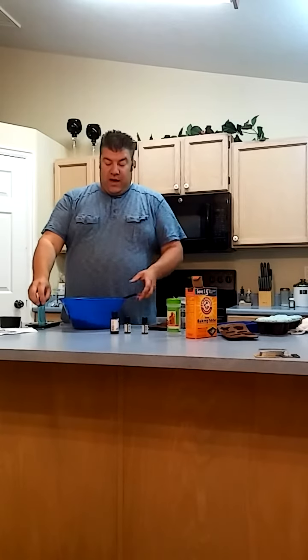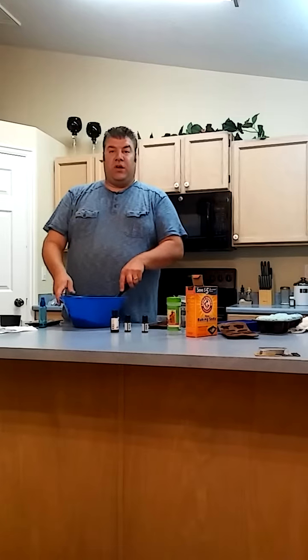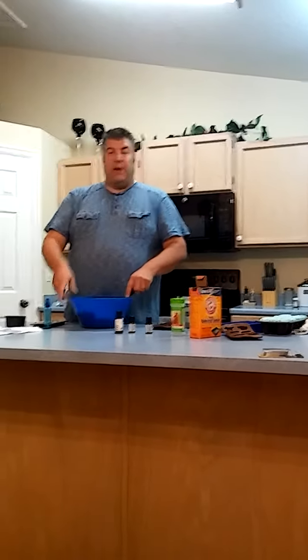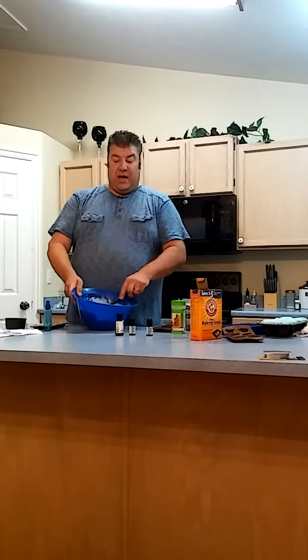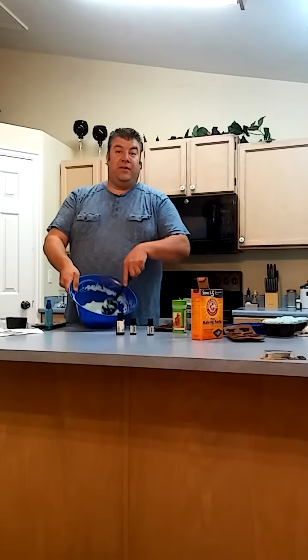You just drop those in, and then what you'll do is mix the powders together first, then start spraying the liquid in until you get to a consistency like wet sand.